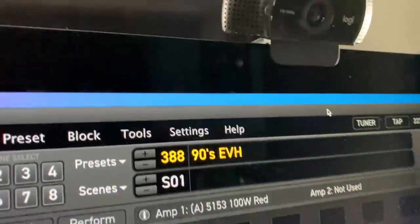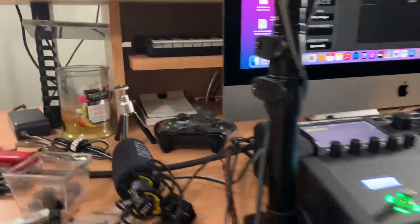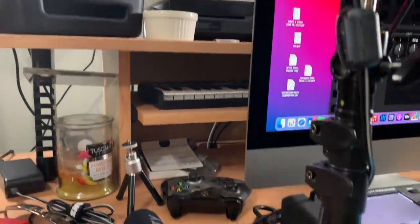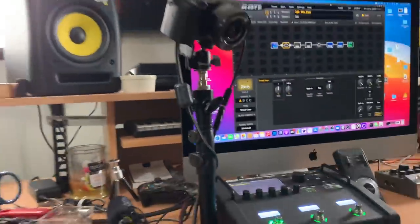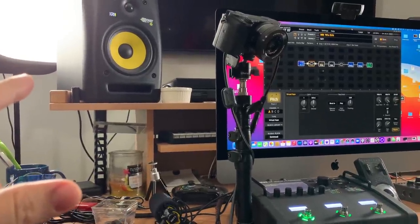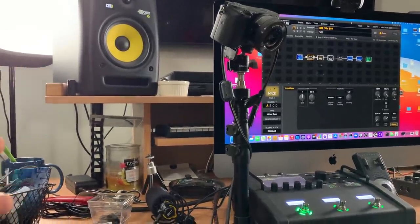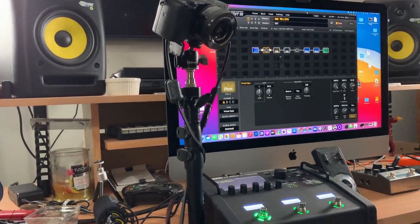Got a little webcam — that little guy that I use for live streams and whatnot. Of course I've got an Xbox — you have to have that — and some candles because I like things to smell good. These lights are really cool because I can control the lighting from a Bluetooth app, which is really cool.